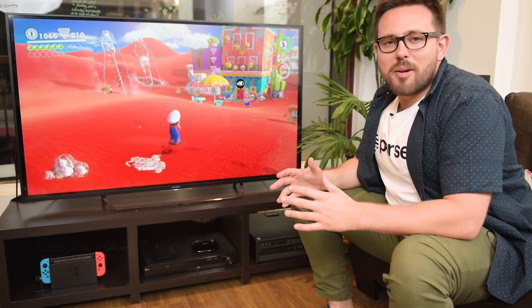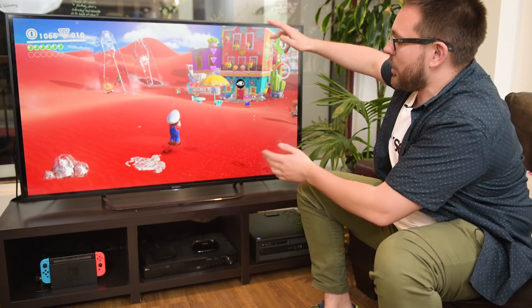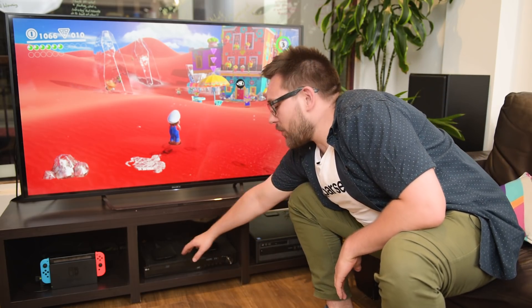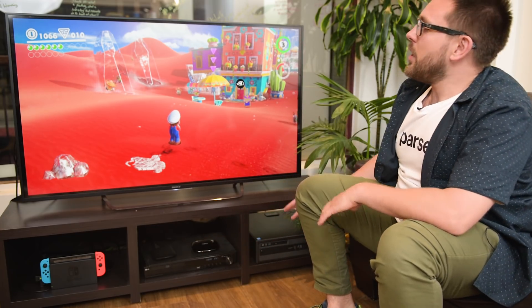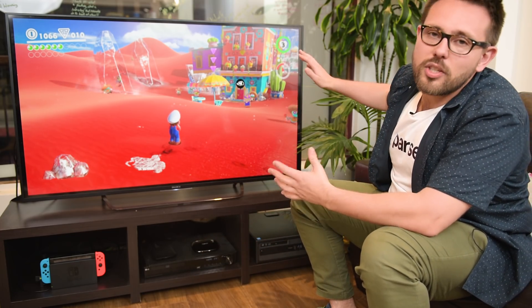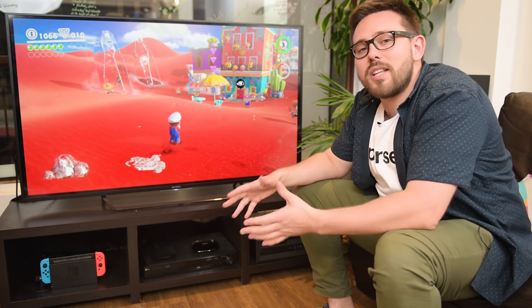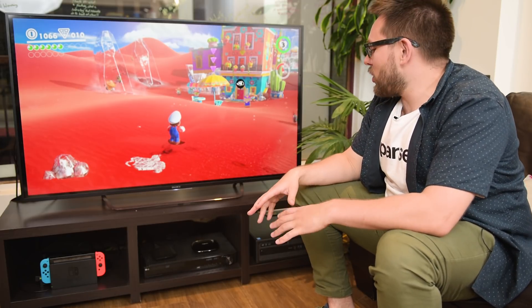My name is James, I'm the technical community manager here at Parsec, and this is my home theater setup. I've got my Nintendo console, my HDMI receiver, my set-top box, my HTPC, and a Harmony hub. There's also a 55-inch 4K TV in front of us, but I don't always want to be in front of the TV to use all this gear.